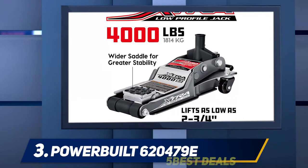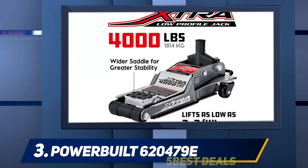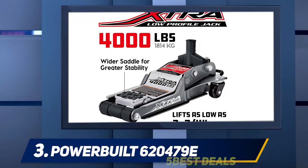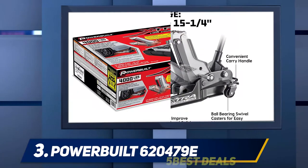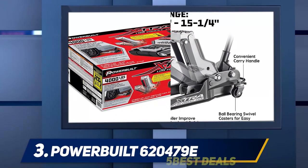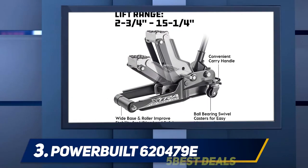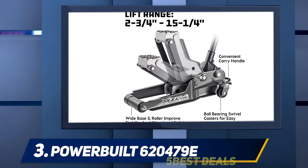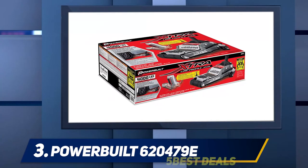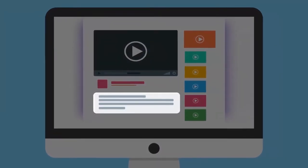What I like most about this one is the added safety feature. Once you lift your car, you usually have to put jack stands, as the jack itself is not intended to hold up that weight. Fortunately, the Power Build has a safety bar that locks into place. This feature keeps you from needing additional jack stands and also serves as a safety measure against pressure release while you are under the car.